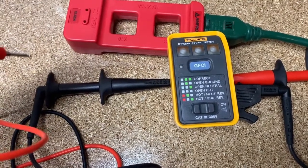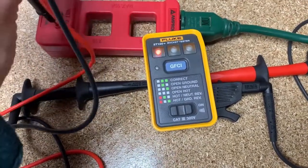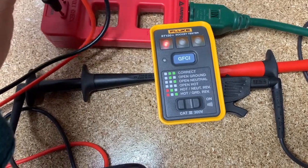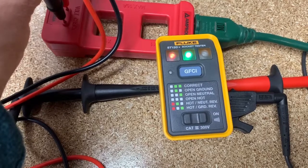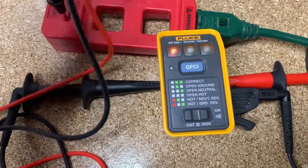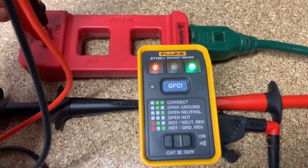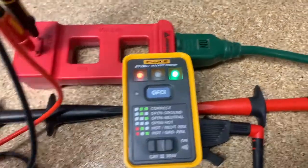Now we need to do hot and neutral reversed. One red light already shows you that the hot or the neutral is on the wrong side. And there we go — hot and neutral reversed. And then hot and ground reversed. Here we go — this is hot and ground reversed, and we see the red light and the green light. So that kind of works you through the whole process.